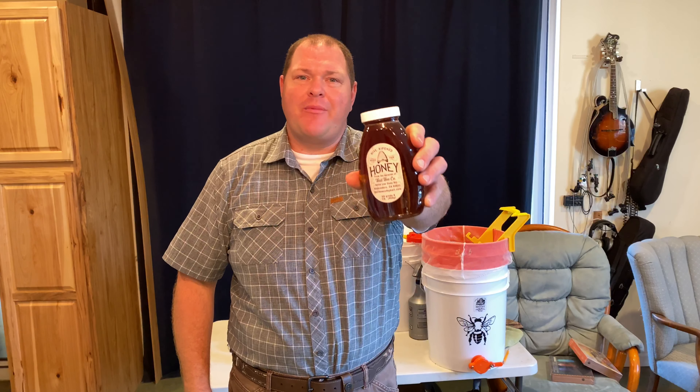Hi, I'm Tim with Bald Bee Company and I'm going to show you how I make honey at home. So sit down, maybe grab a nice jar of honey, relax, and I'll tell you how it's all done.